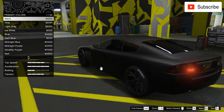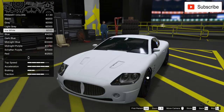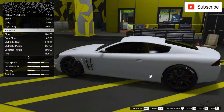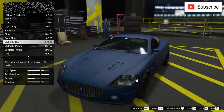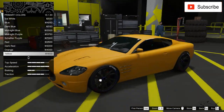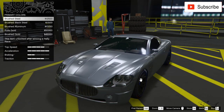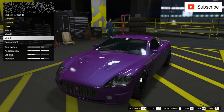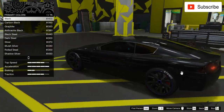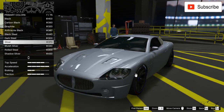Black actually looks pretty mean and cool. I'm not sure if I'll keep it black, because white with some black rims would also look awesome. Let's check out some metallic colors — actually no, not for this car.